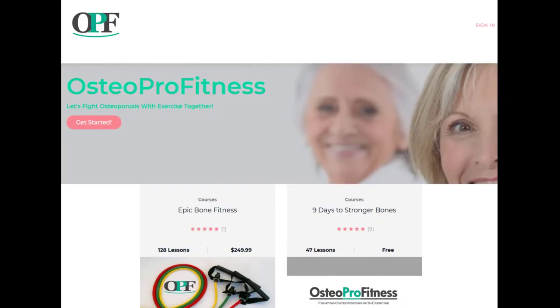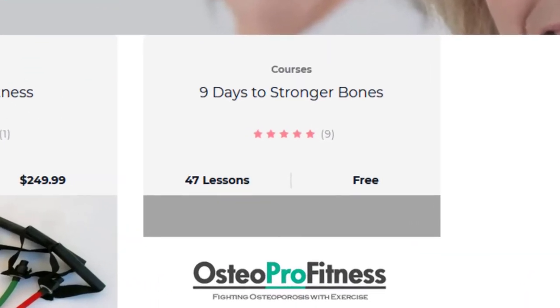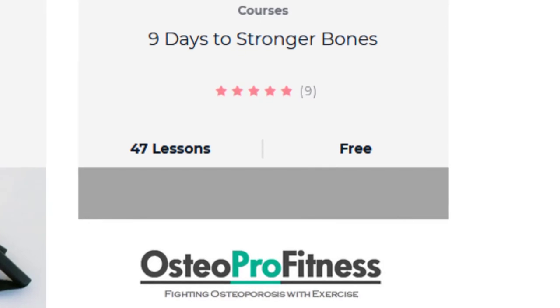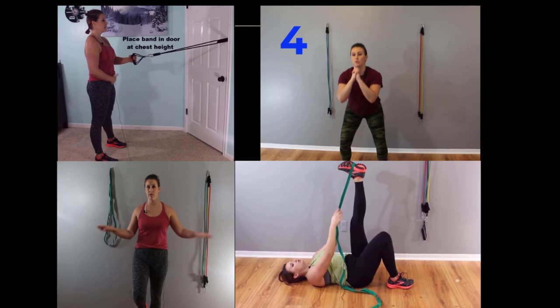Be sure and get in your resistance training, stretching, and balance. A great way to help you get started with that is to go to my 9 Days to Stronger Bones — it's my free starter course, so check it out at osteoprofitness.com.